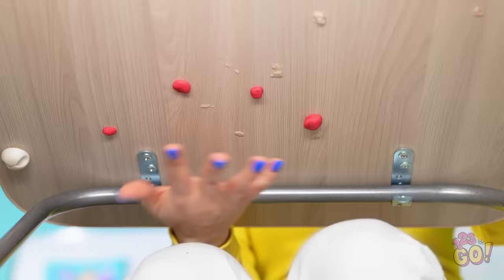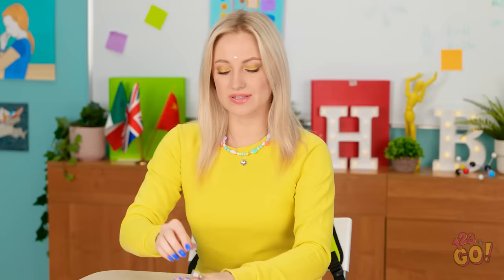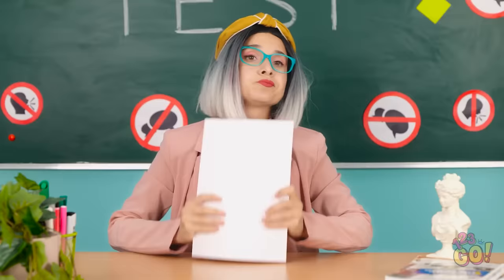Hang on. This gives me an idea. I just need some gum. Perfect. This could actually work. I'll place the gum on my ring. Then stick the sharpener to it. I'll never lose it again! That's so fashionable. It's so handy. Now I can finish my classwork.